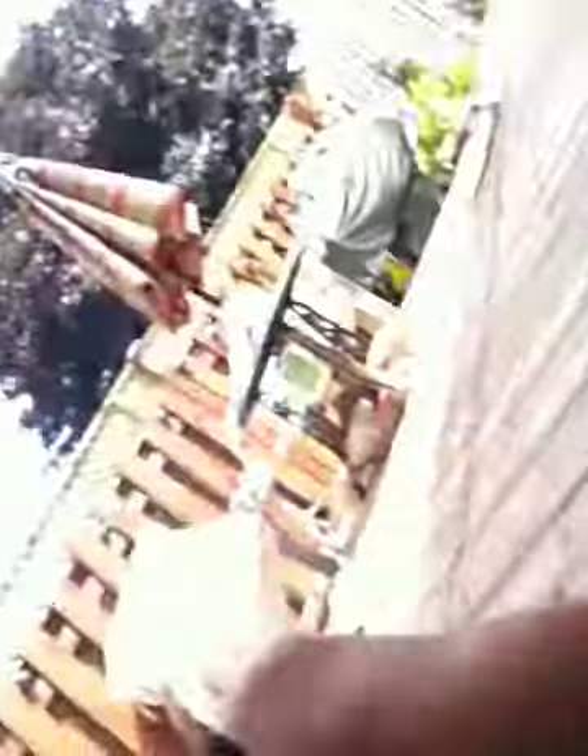All you need is a mixing bowl, cornflakes — two bags of cornflakes about this size — and some water, about half a cup.